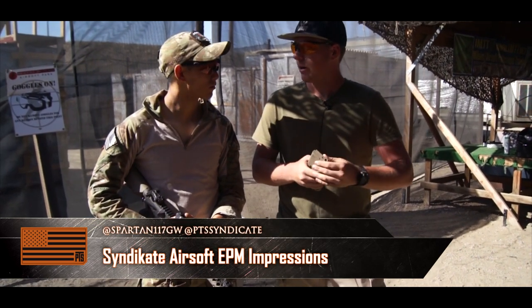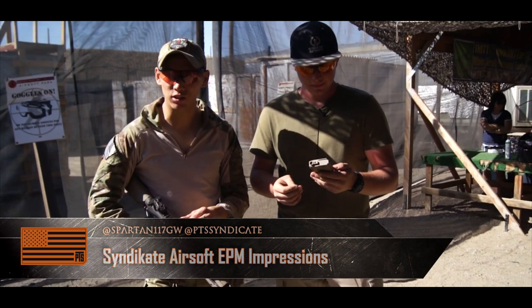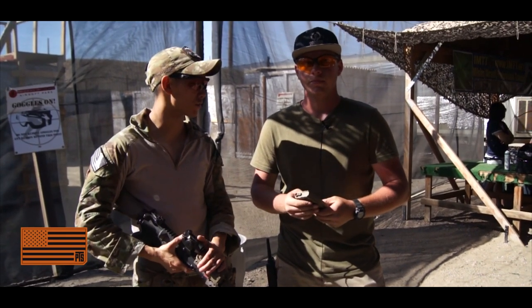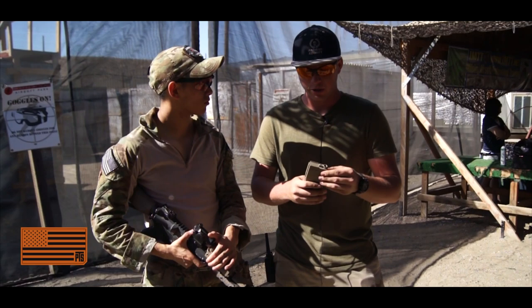They feel great for the price range that they're hitting for. You guys are hitting for about mid-20s, that's what we're looking at MAP-wise. Of course the retailers are going to do their price adjustment, but straight from the distributor is going to be $24 for the end user. In my honest opinion, I feel that is a very fair price for what you're getting.